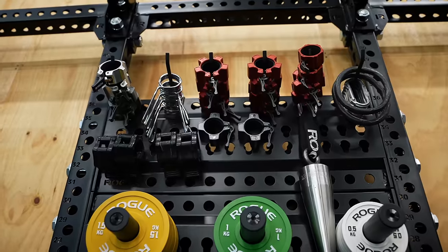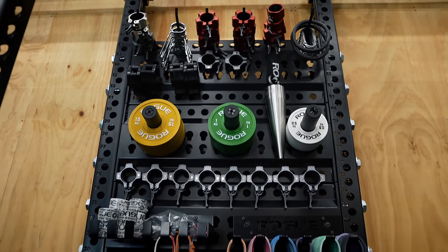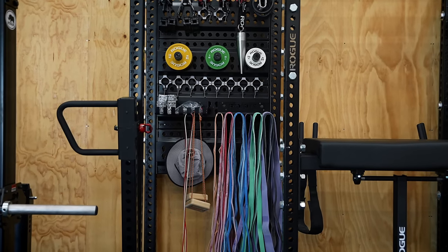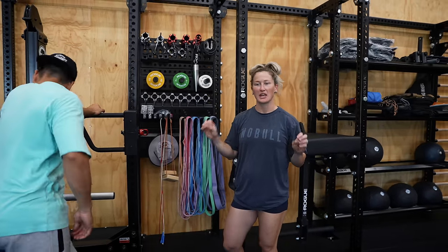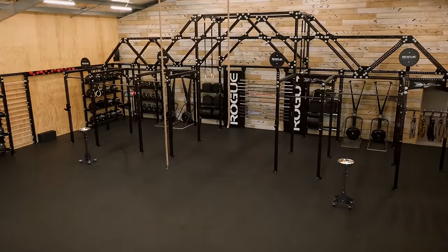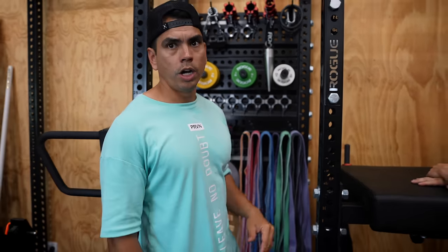Then we have our station where we have all of our supplies — we've got collars, fractional plates, some tape, fans, mobility bands, and we'll be hanging up most of our skipping ropes up here as well. The main thing is we just don't want heaps of stuff on the floor creating clutter because over time it gets dusty and we really like a nice clean gym. Also, if you haven't seen these magnetic clips — game changer, revolutionary. I know they've probably been out for a while but I'm still amazed by them.